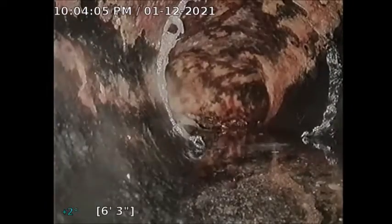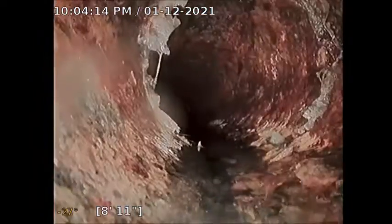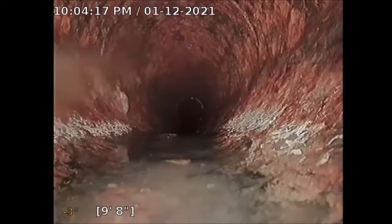As you can see, this is a new PVC clean-out. The line was really packed right here, and you can see it looks like rust at the bottom of this PVC and scale. And then here you can see a transition to the cast-iron pipe. The bottom of the pipe appears to be holding a lot of scale and rust deposits, and this is the area that was clogged today.